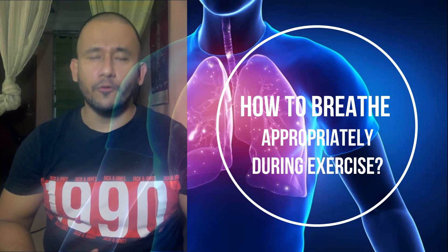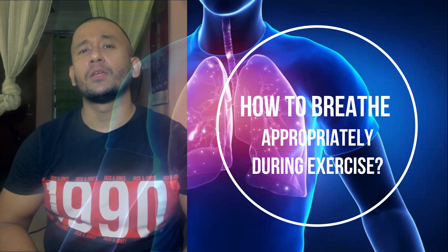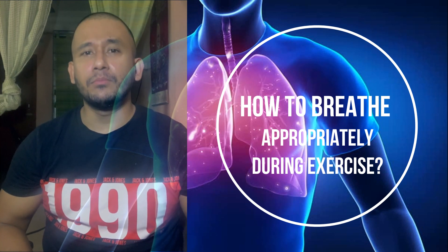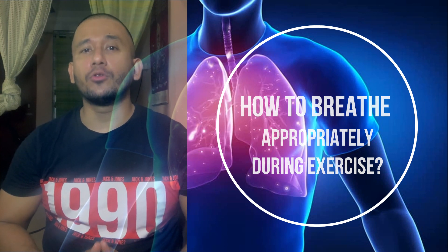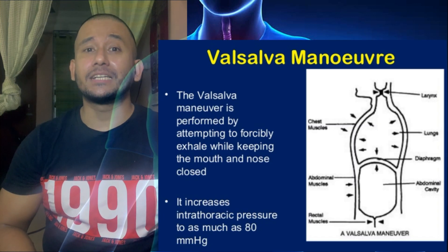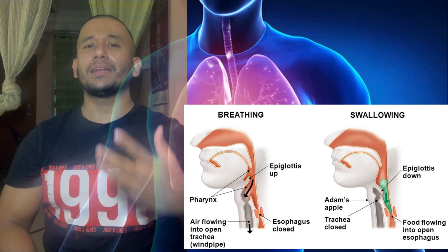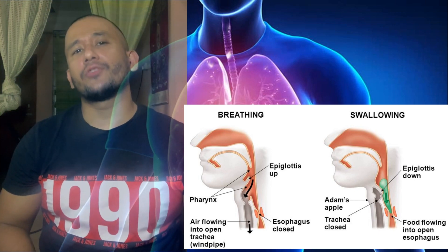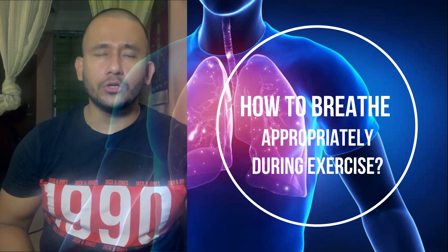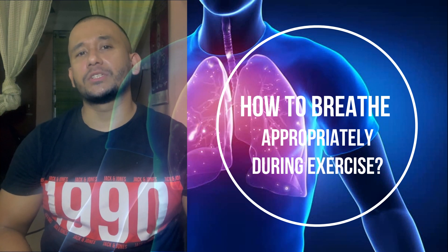For experienced lifters performing structural exercises that apply immense pressure on the vertebral column or spine with high resistance or weight, the Valsalva maneuver can help maintain proper vertebral alignment and support by increasing intra-abdominal pressure. The Valsalva maneuver involves exhaling against a closed glottis, using the primary and secondary muscles of breathing, combined with contracting the abdomen and rib cage muscles. This creates a rigid compartment of fluid in the lower torso and air in the upper torso, increasing pressure within the abdomen.